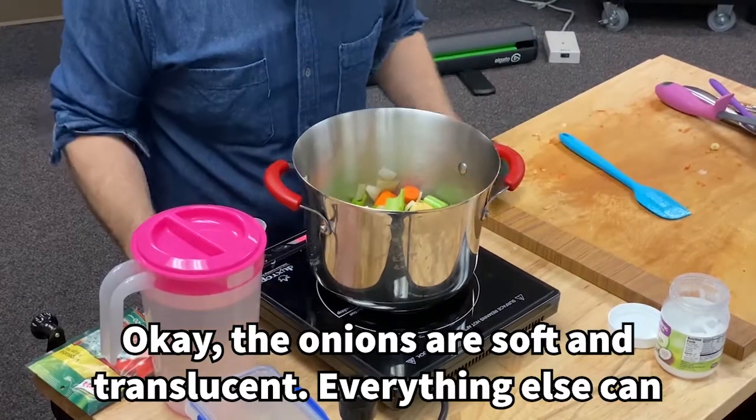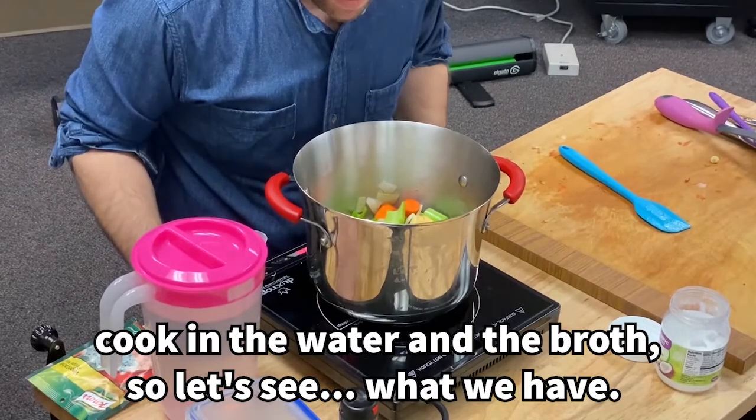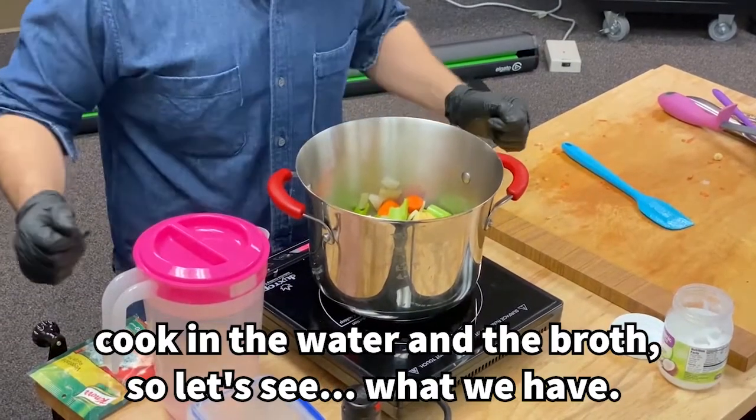The onions are soft and translucent. Everything else can cook in the water and the broth.